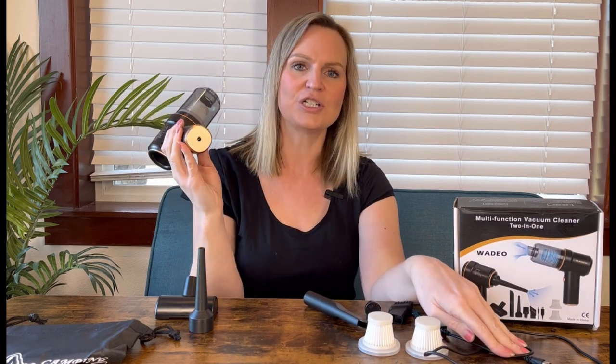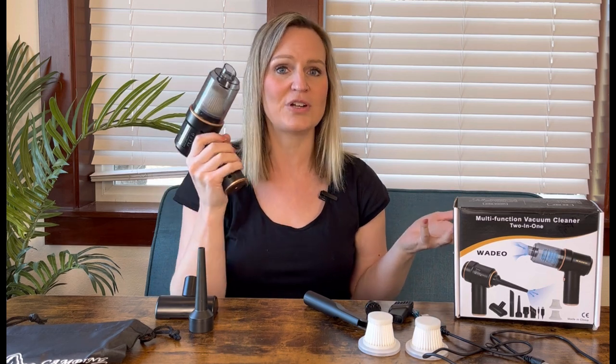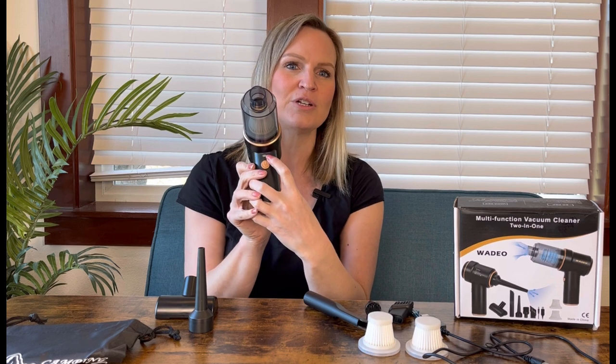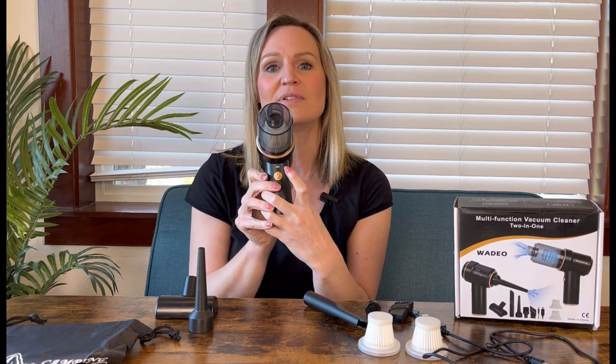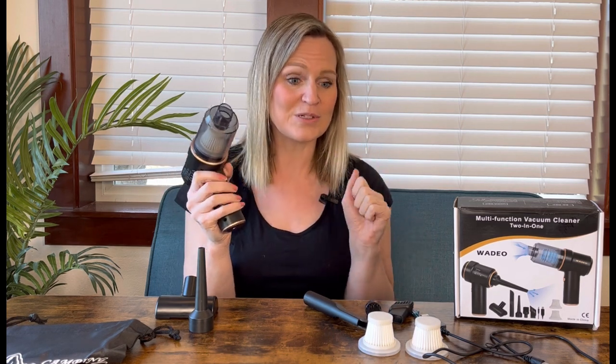It comes with a charger, so you can use it while it's charging or charge it up and use it not plugged in, which is great — cordless and easy to use. It also has a light right here, so if you have to use it at night or where there's not a lot of light, the light helps you aim the vacuum and see all those little crumbs.